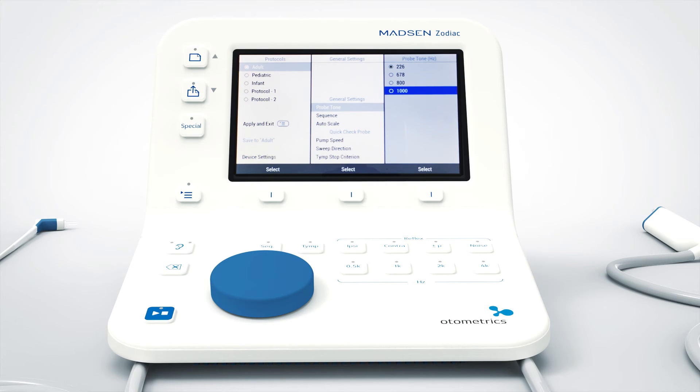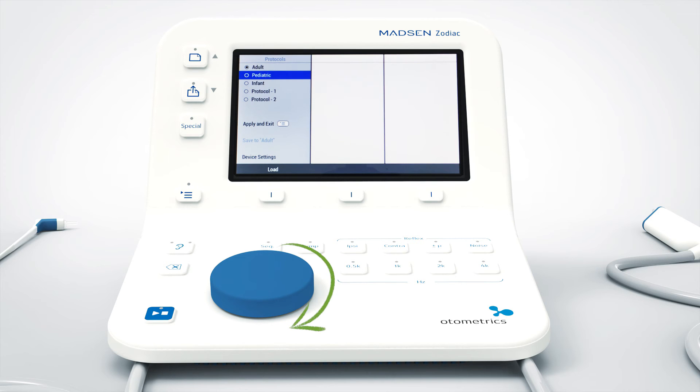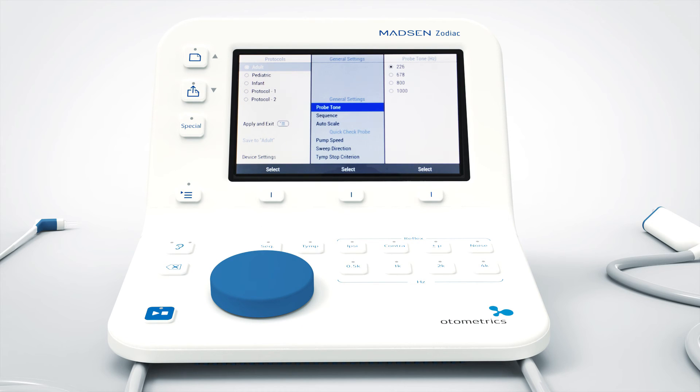I want to increase the pump speed for my adult protocol. In the first column of the menu I select adult by navigating with the wheel and clicking this button. This takes me to the second column, where I select pump speed in the menu by turning the wheel and pressing this button. Now I am in column three where I choose my new pump speed by navigating the wheel.